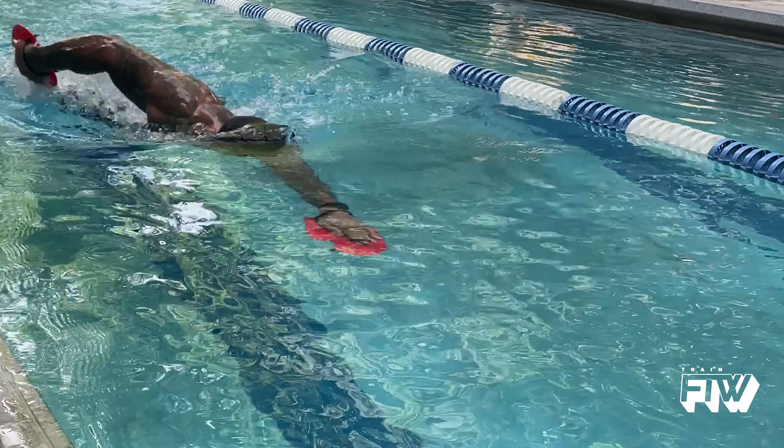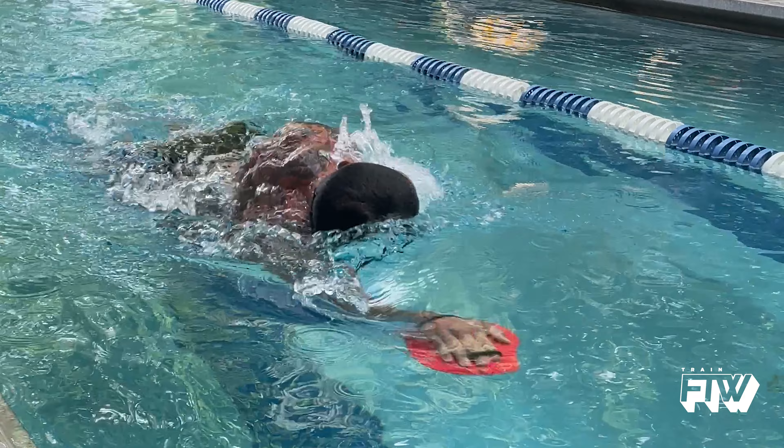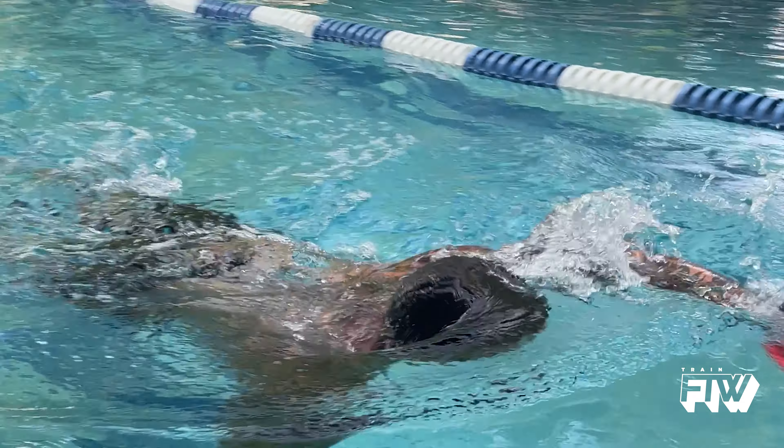This cycle, one of our focuses is zone 2 work. It's easy to talk about zone 2 work and think low-intensity. But in order to really understand why we are working on zone 2 stuff this cycle, we need to understand zone 2 just a little bit more.